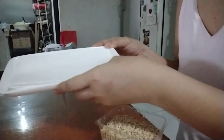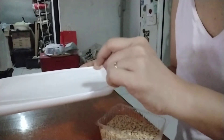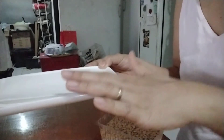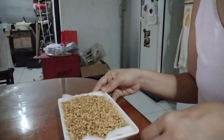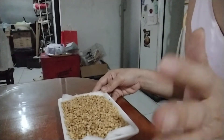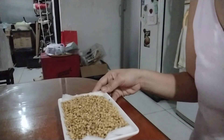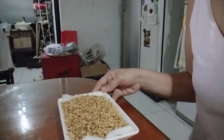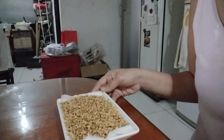You will put the paper towels on the rectangular plate and you are going to put the germinated barley seeds here. This is already ready to be placed in the area of your home where it can catch sunlight. In our case, I put it on the side of our window because that's where there is sunlight every morning. At least two hours of sunlight exposure will do.